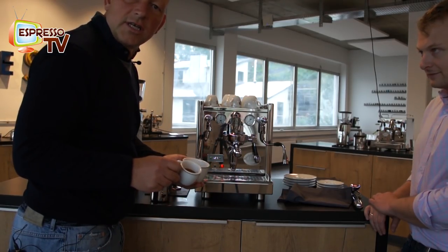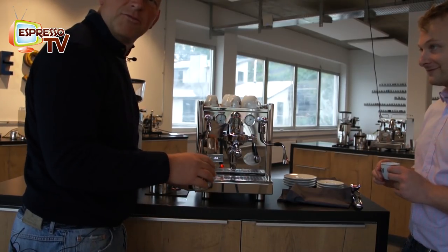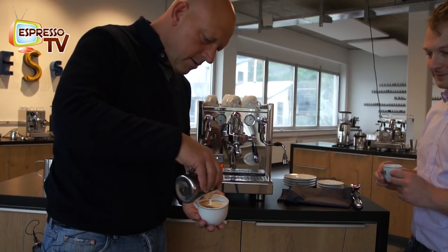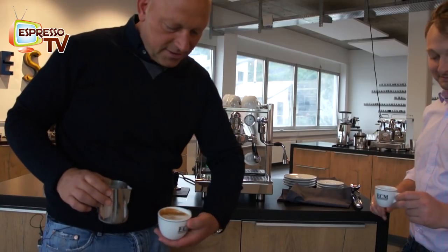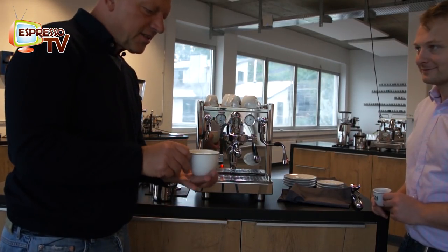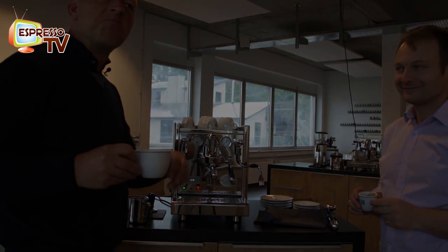It looks quite good, the texture is nice, the smell is okay. And now we do Espresso TV latte art — just a zip. That's a minimalistic design, of course. It's not the best one, but I will do another try — it's not so easy the first time. Cheers, Michel. Nice machine. Nice guy. Nice crew. I like ECM very much — it has improved a lot over the last 10 years. My congrats. Thank you, Markus. Thank you.